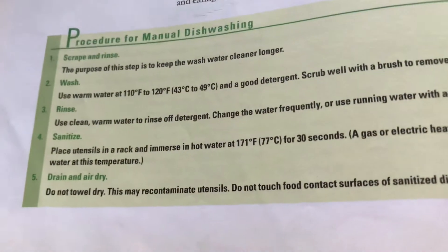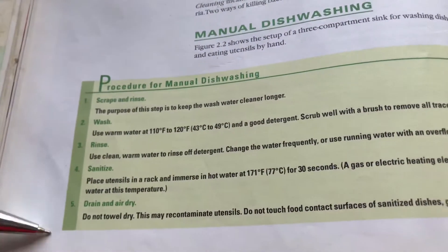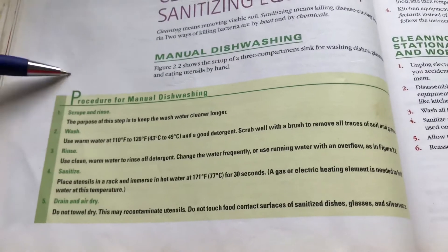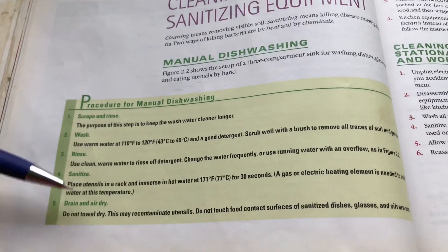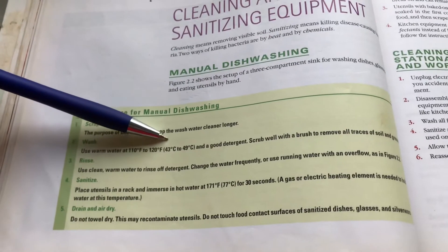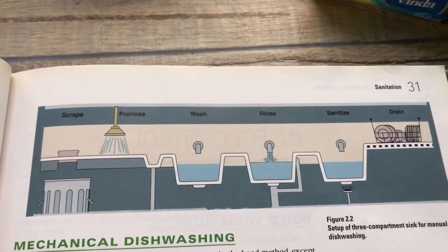This is for dishwasher but it also works for countertops. As always, five steps to cleaning or sanitizing anything: one, scrape and rinse; two, wash; three, rinse; four, sanitize; five, drain and air dry. Of course, use warm water at 43 to 49 degrees with a good detergent.